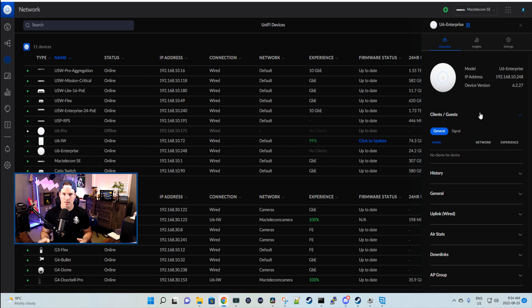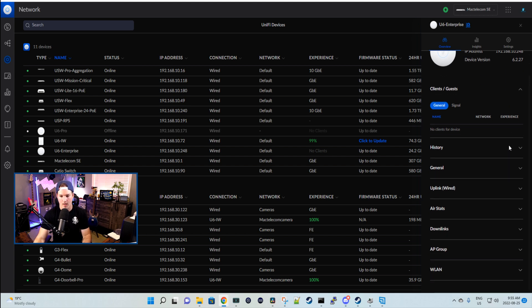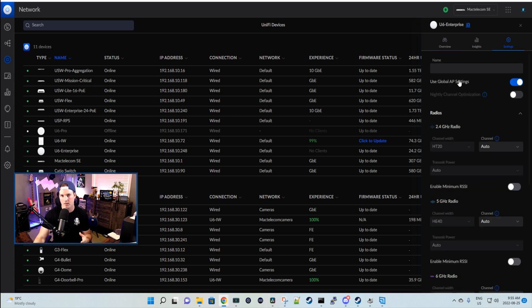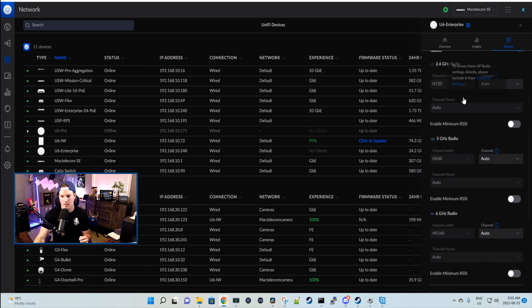Before we do any tests, let's take a look at the access point. We have the model name, IP address, and the device firmware version. Currently there are no guests or clients on this access point. It's pretty much the same as every other access point — history, general uplink, air stats, downlinks, AP groups, and our WLAN. We can see the BSSID, ESSID, the channel it's on — which is 37 — and the width, which is 160. Under settings, we're using global AP settings.